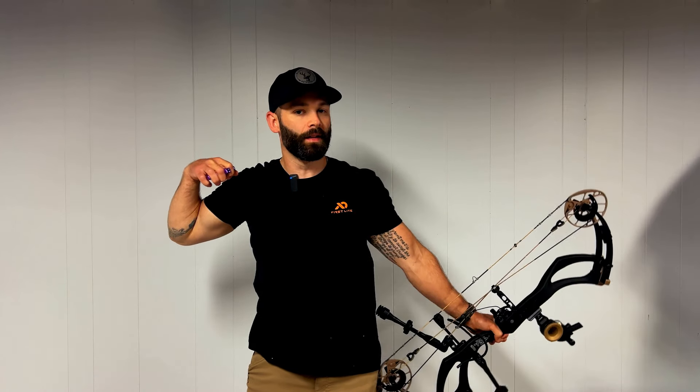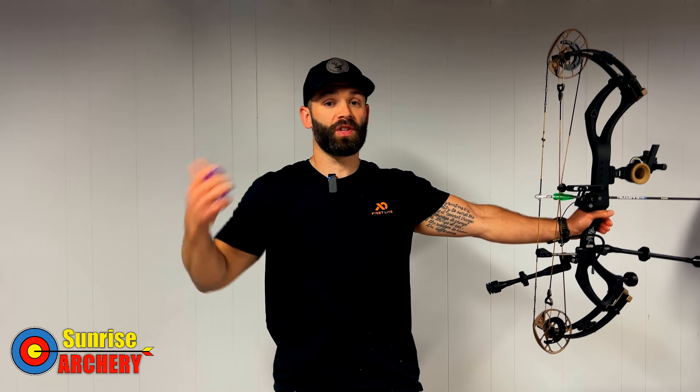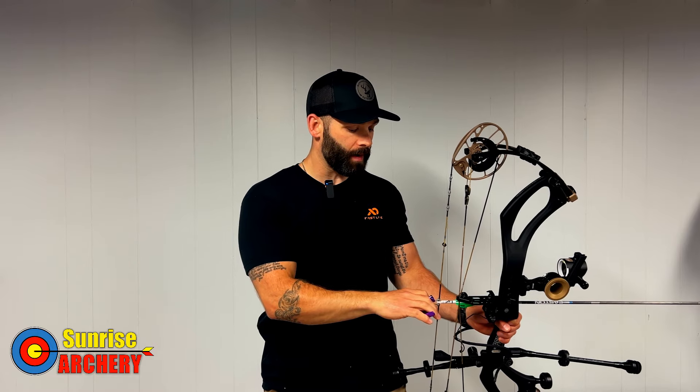I apply consistent pressure while pulling through the shot until it breaks. When you transition to a thumb button release, I'd recommend blank bail shooting for a while. If you're inconsistent with the amount of pressure on the thumb peg, sometimes your shot will take longer and sometimes shorter. If you're not putting enough pressure — a tip I got from Chase over at Sunrise in Fenton, Michigan — you'll start to pull and pull, the shot won't break in time, and you'll start to collapse on your front shoulder. Blank bail shooting removes aiming from the equation, removes anxiety, and lets you focus on shot process and dialing in how much pressure it takes to fire in that optimal shot window.